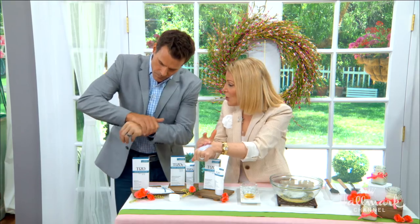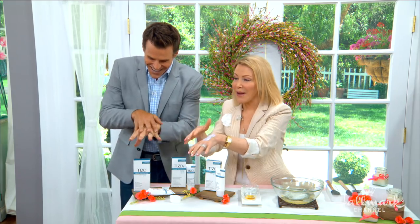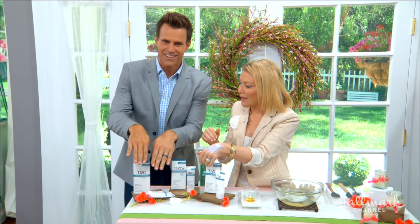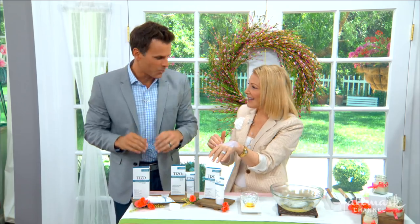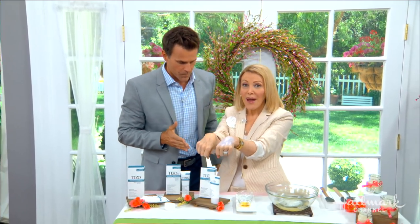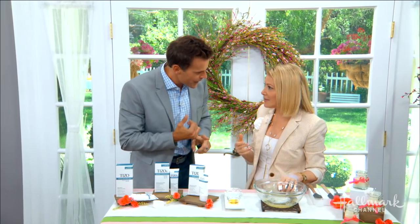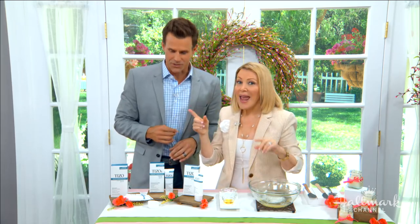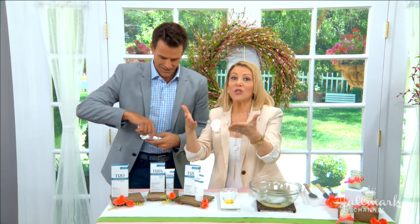Ladies, you also want to do your hands. Cameron wears a golfing glove on one hand and can tell the difference in his other hand — that's evidence he doesn't wear sunscreen. When you're driving, you want to put it on your hands as well, not just your chest. Apply it several times a day — zero times is not good.